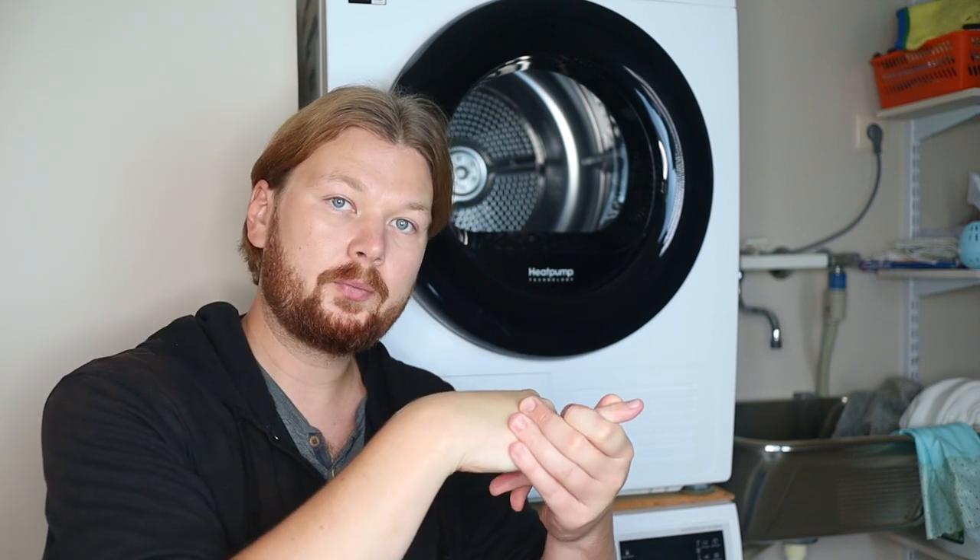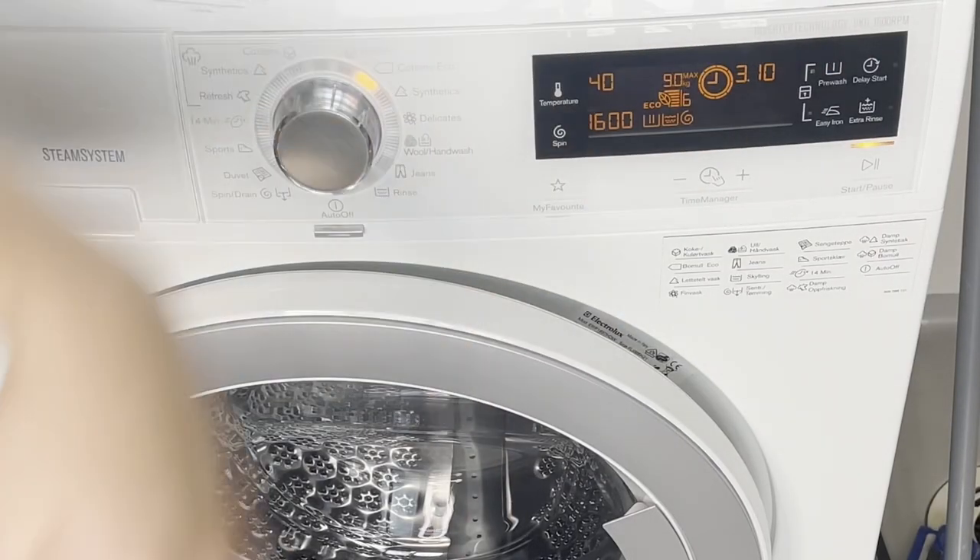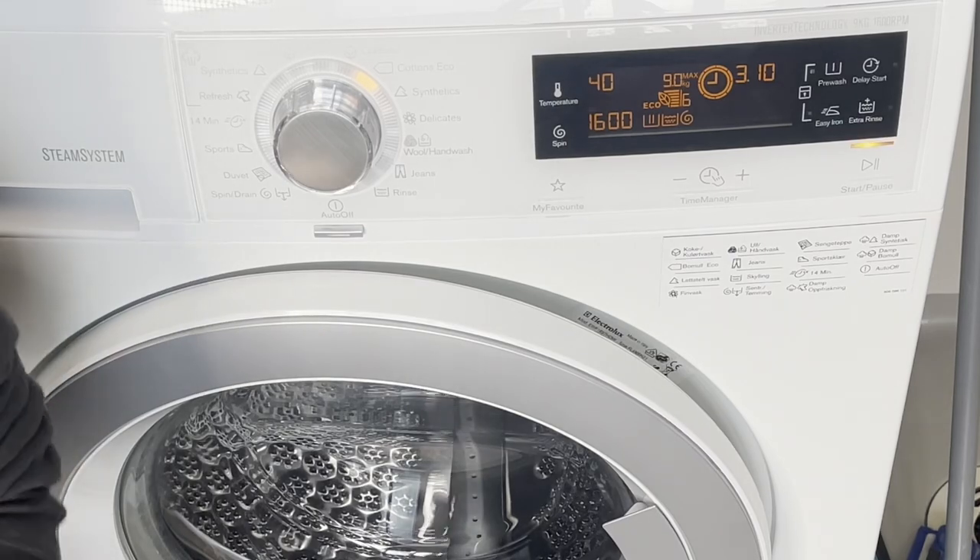Most of the energy your washing machine consumes comes from either heating up water or actually consuming the water. The other stuff like spinning and agitation doesn't really use a lot of energy. It's going to save, but it's going to take forever. On my washing machine, the eco setting at 40 degrees takes over three hours, so that's quite a long wash.